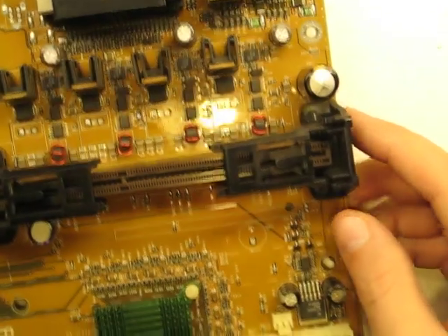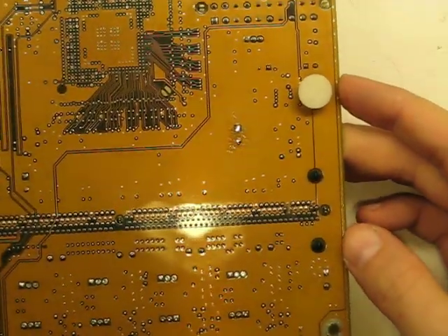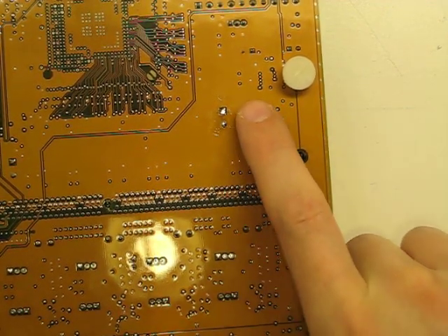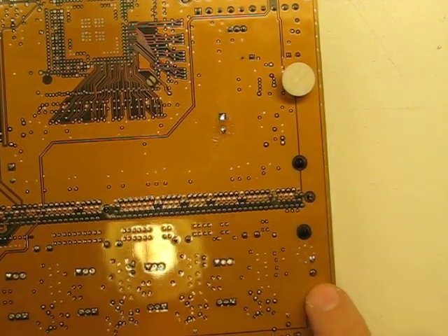I had done this guy right here in the previous. Let me flip the board over. The guy we're going to do is right here. The previous one was up here, and you can see there was a whole bunch more ground plane, although this guy's nearly as bad.